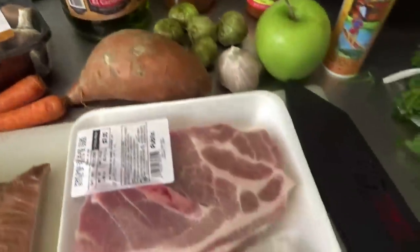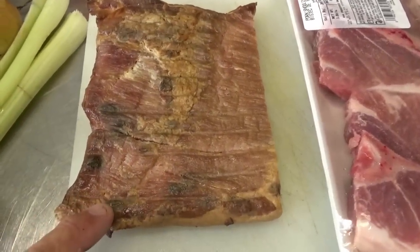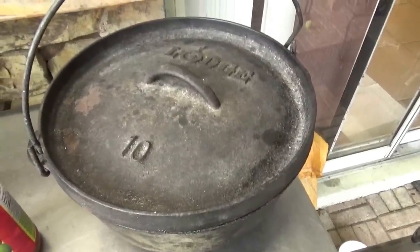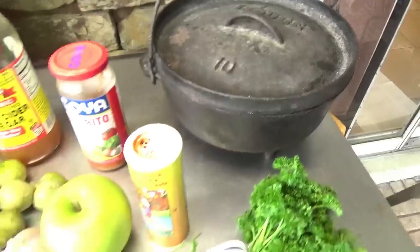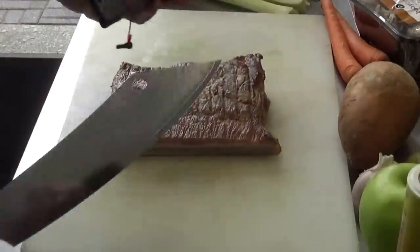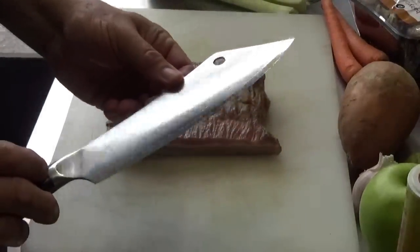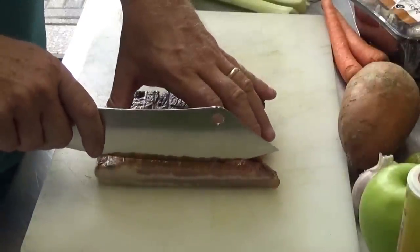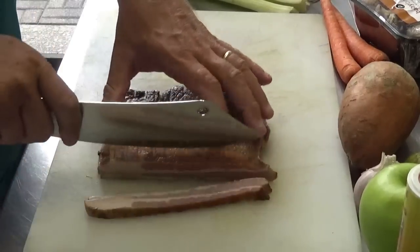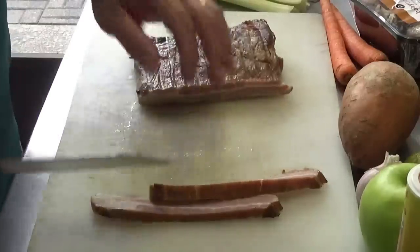Every good Dutch oven cook starts out with bacon, so our number 10 Lodge is sitting right here. Let's get that fire ready and start putting it all together. Let's go ahead and take this Dallstrong knife out of the sheath again — it's a beautiful knife. We need some bacon chunks, so we're going to slice this pretty thick. I only need about two chunks of this. And that knife just glides right through it.